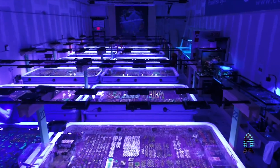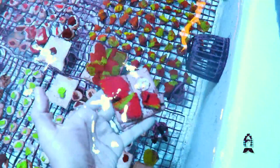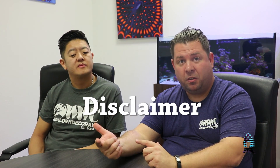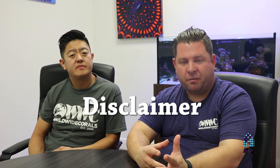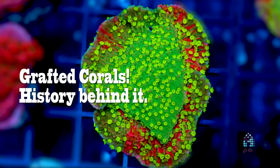Hey guys, welcome back to the Worldwide Corals farm. My name is Lou Schiavo, here with our Director of Internet Wholesale, Frank Lim. We're going to talk to you guys a little bit about grafted corals today and how they came about, so sit back, relax, and enjoy the story. We want to add a disclaimer that we're going to give you what we feel, based on our knowledge and findings, to be true. We're not really trying to put things up for debate — just sharing information with you guys as our main goal today.